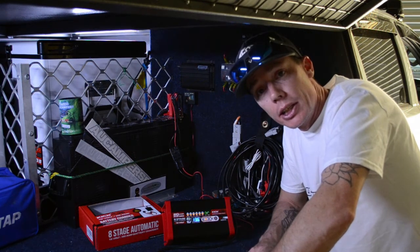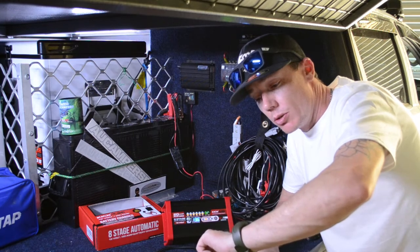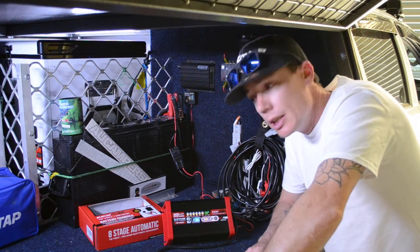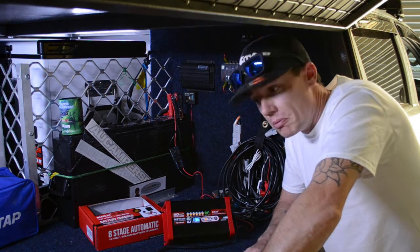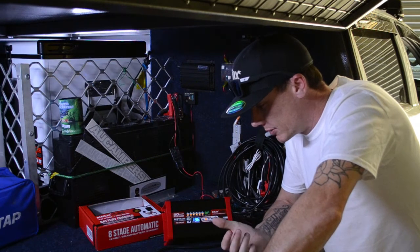I've plugged it in and had it running since 9:30 this morning — it's now 2 o'clock — sitting on charged status at the moment. It hasn't yet gone into maintain mode. I've put the lights on in here so you can see it.